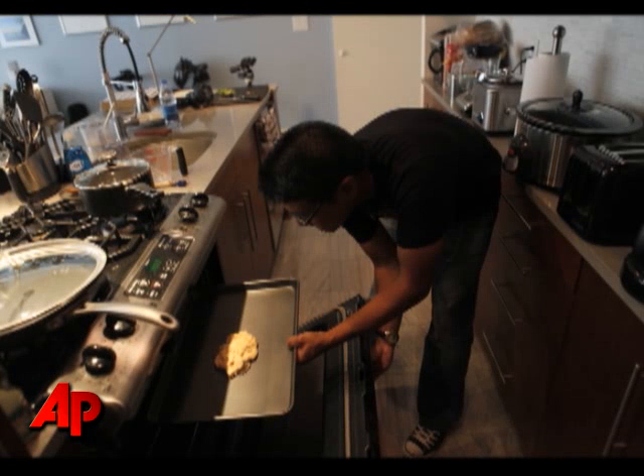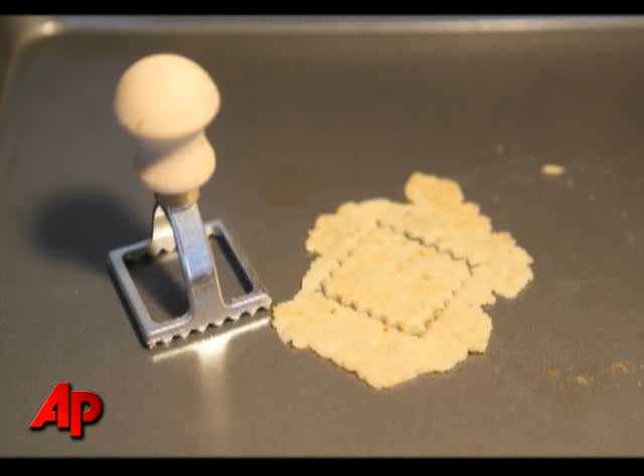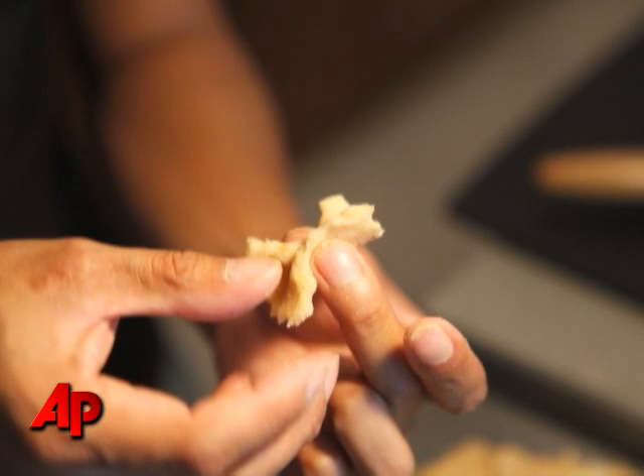Then when the wad of dough was dried out, I used a ravioli stamp cutter and cut out these two by two inch ravioli squares that I pinched into the center to make the bowtie pasta — the farfalle pasta.